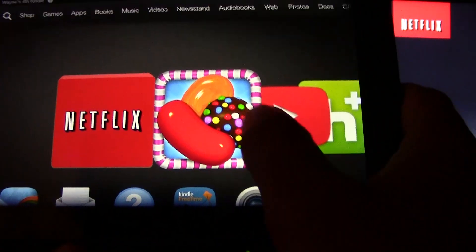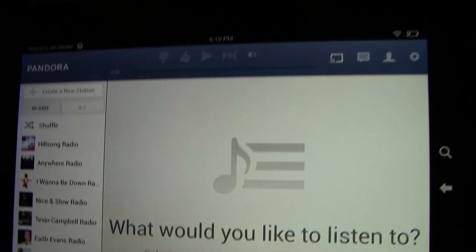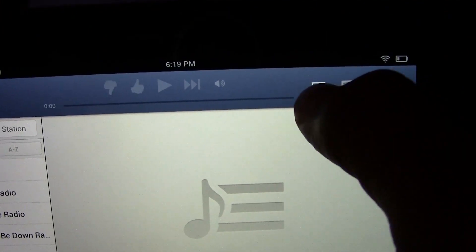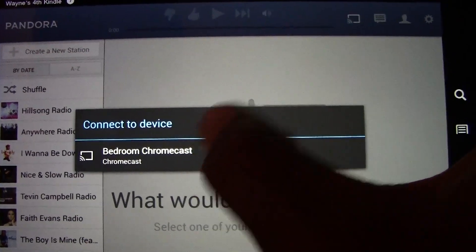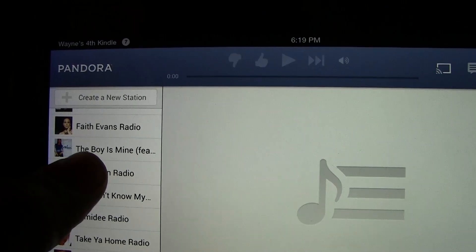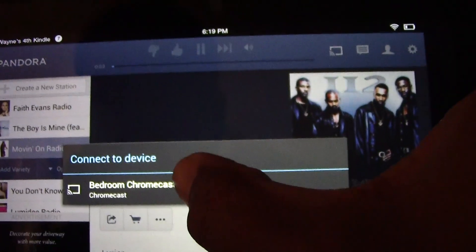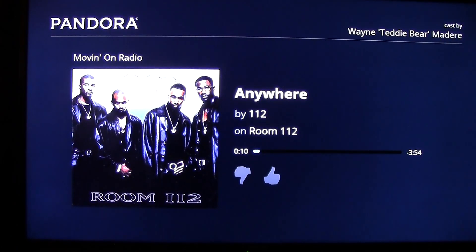Now let's switch to Pandora. Pandora is open — same thing, look for the Chromecast symbol, tap on it, then tap 'Bedroom Chromecast.' You do have to pick a station first before it will send, so I'm going to pick the Maya Moving On radio station. Now the TV will switch to the Pandora interface with the Chromecast — and there it is, classic song right there.